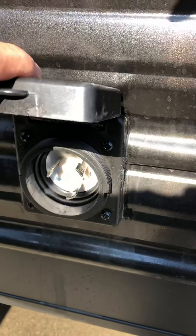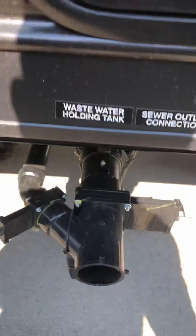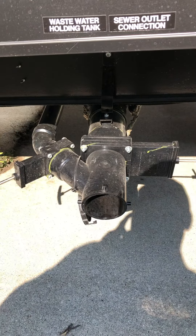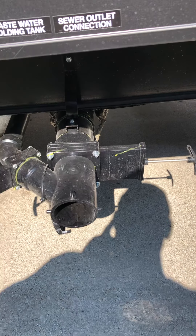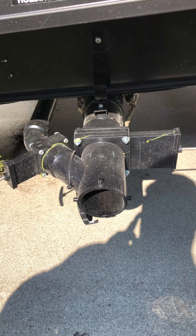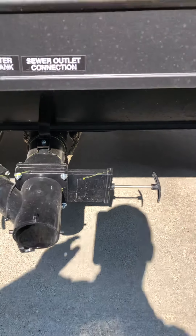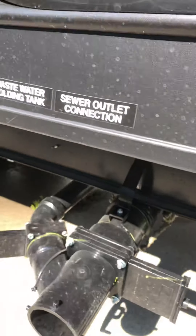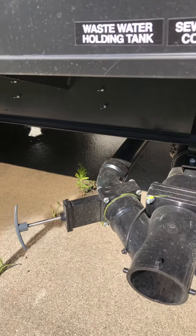Here's your 30-amp power hookup. It comes with a 15-amp adapter so you can plug it in at home. This is your sewer hookup — the black gate valve on the right is for the toilet. Hook your sewer hose up, complete that connection, pull the gate valve on the right and that'll dump it. Once you're dumped, close it, then pull the one on the left — that's the gray water — and that'll rinse everything out for you.